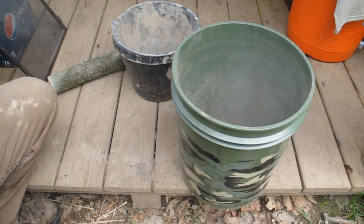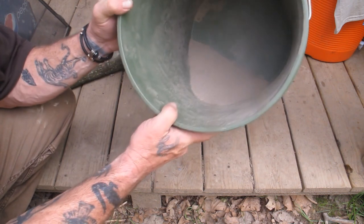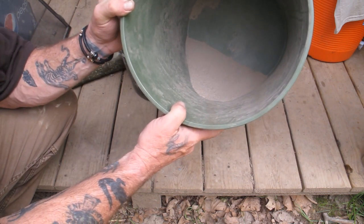What I'm left with in the bottom of my bucket when I'm done doing that is nothing but pure clay, and that's what I want to work with. Now, to that we have to add temper, and we'll talk about that in just a second.